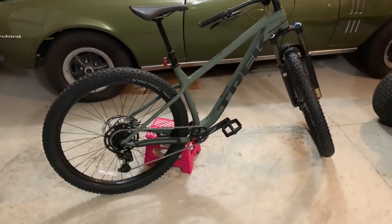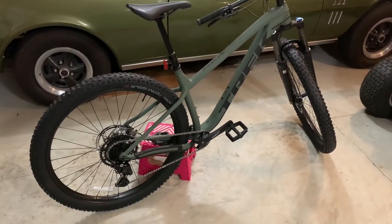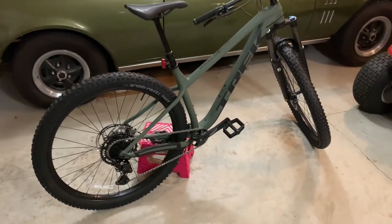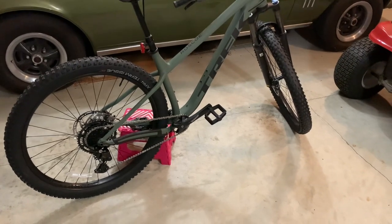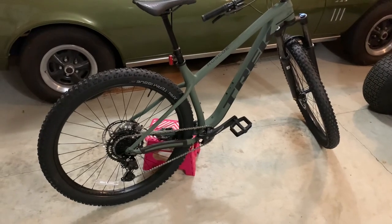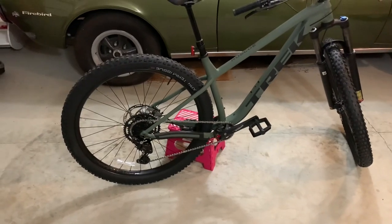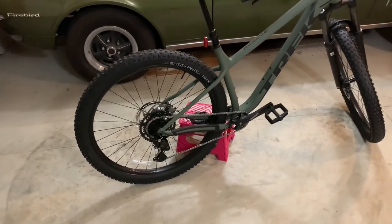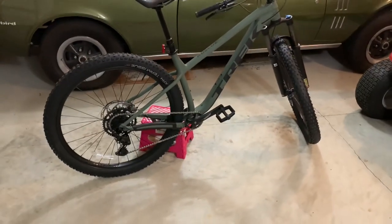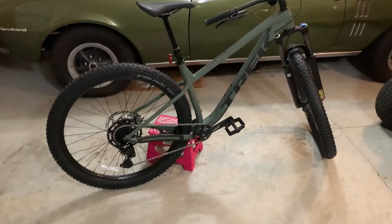They did redesign the gear set this year. They changed it from a 1x10 Deore set to now a 1x9 Shimano Cues. So far the reviews out there on the Cues have been pretty good, so we will see how it holds up over time. They say the gear range is pretty good for a beginner biker, which is good for me as this is my first mountain bike back into the game. It's been a while, so looking forward to getting back out on the trails.